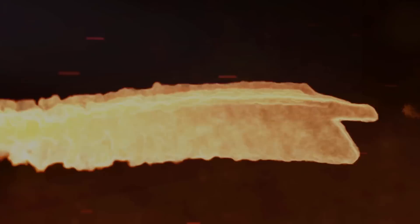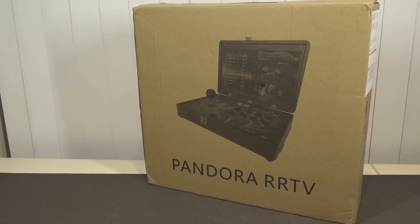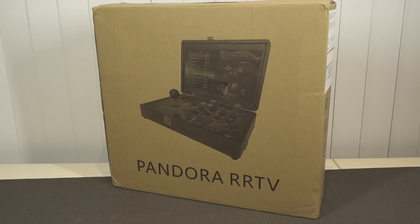It's time for the package from China. Let's enter the Pandora jungle. Hey guys, welcome back to the channel. It's awesome that you're tuning in. In this video I want to take a close look at the Pandora RRTV, or double RTV, however you want to pronounce it.